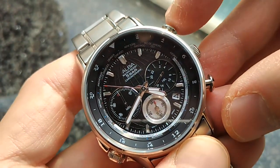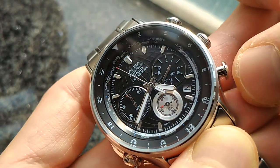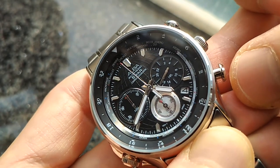Let me stop the chronograph hand right now. Okay, so it stopped. Reset. So it's reset.